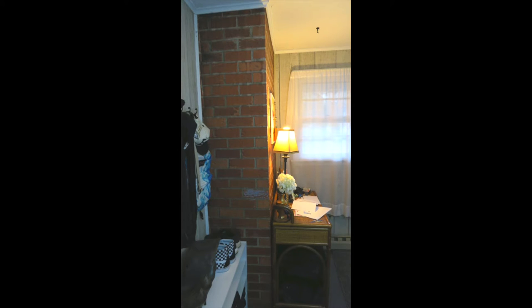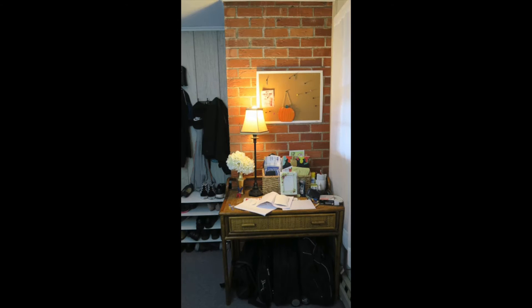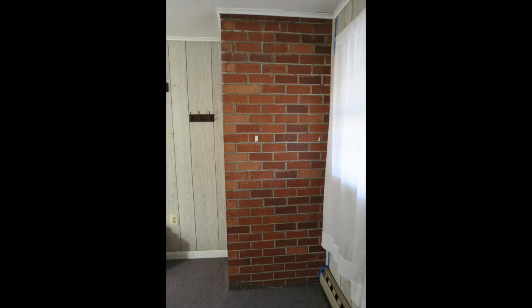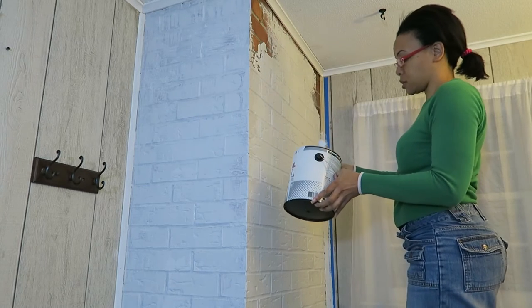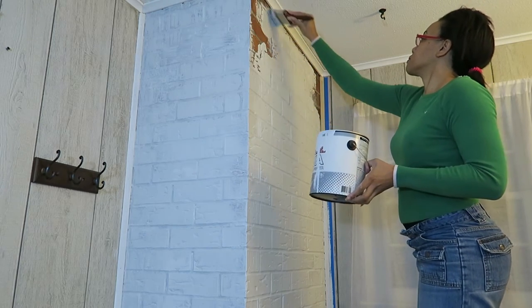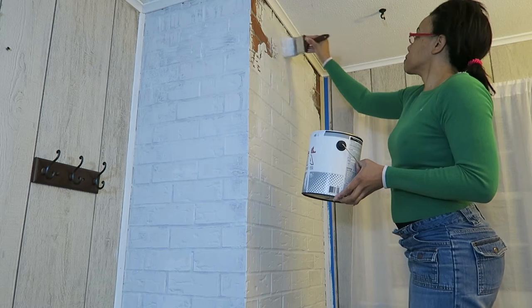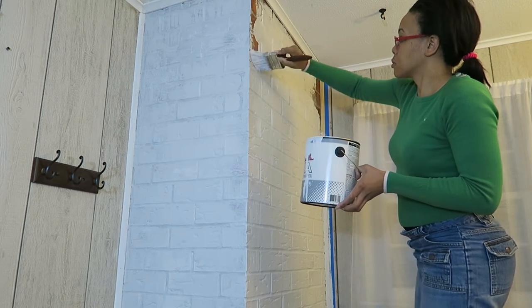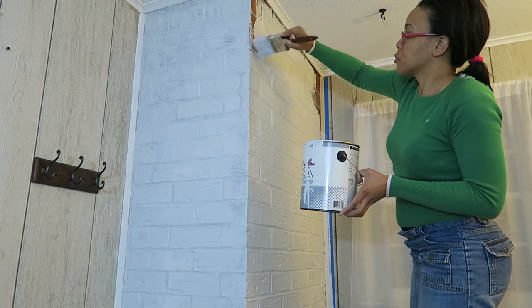We never really ended up using the corkboard for that and it just became an eyesore, so that's coming down. I cleared everything away and got ready for painting. I put the blue painter's tape on the side so as not to get paint on the wall. Then I got white paint — I didn't even use any particular paint for brick or anything. We just had some leftover drywall paint in our basement and it was white.